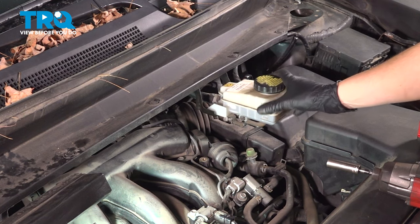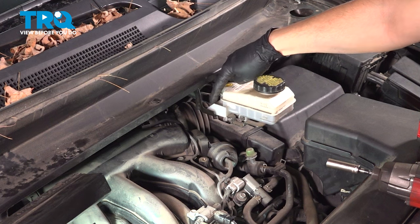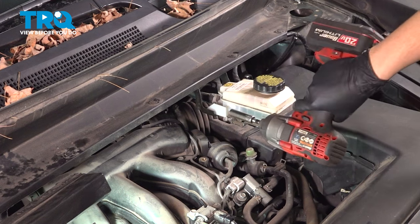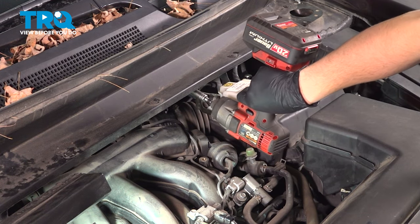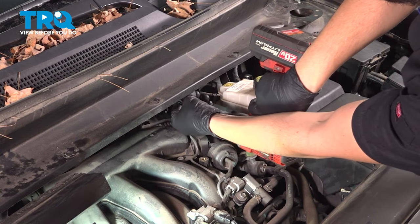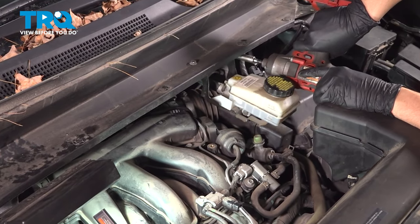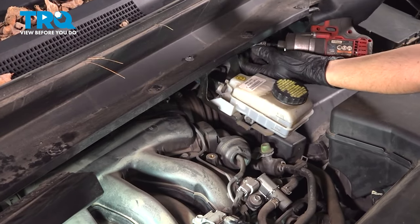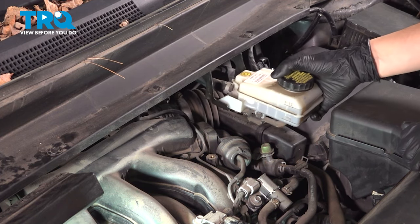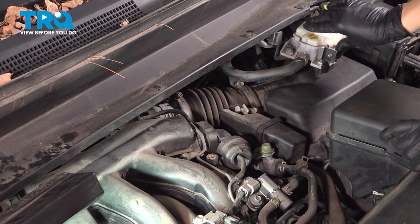I want to remove this brake master cylinder reservoir. You can do this two different ways — there are either two mounting nuts that hold the reservoir onto these brackets, but I want to get the brackets out of the way. I'm going to take a 10 millimeter socket and remove the two mounting nuts that hold these brackets onto the firewall, one on each side. Set those aside safely. Now you can pull this away and create a lot more space to work in this area.